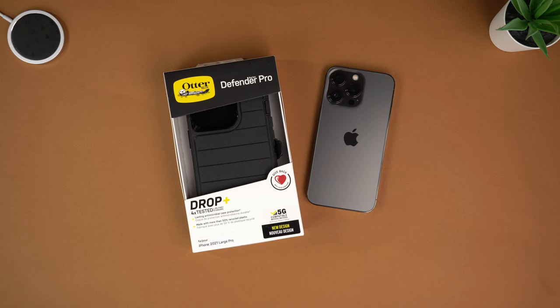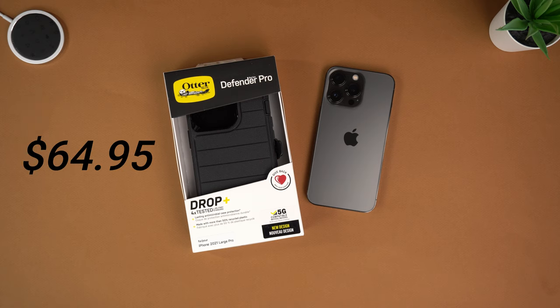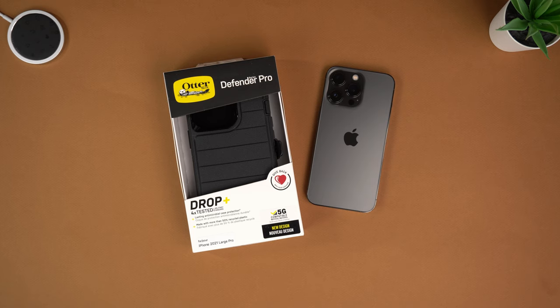As far as this phone case goes, it is $64.95 on OtterBox's website right now and it comes in a total of four different colors, which I will link down in the description. If you want to buy this case after watching this video for any of the iPhone 13 models — the 13, 13 mini, Pro, or Pro Max — do follow those links down below. OtterBox was kind enough to send this to me for this review.